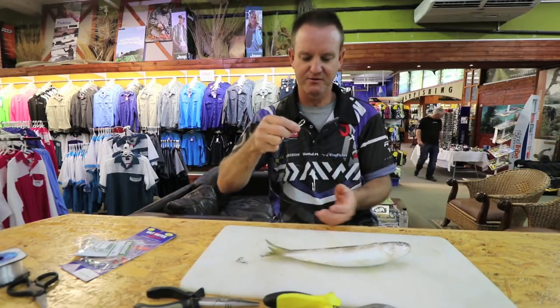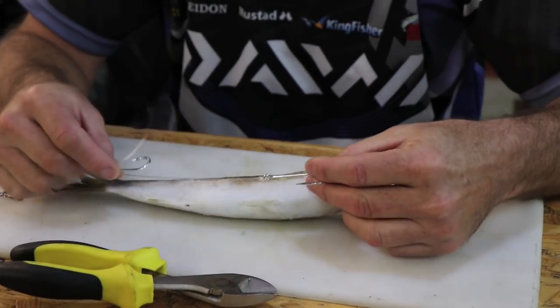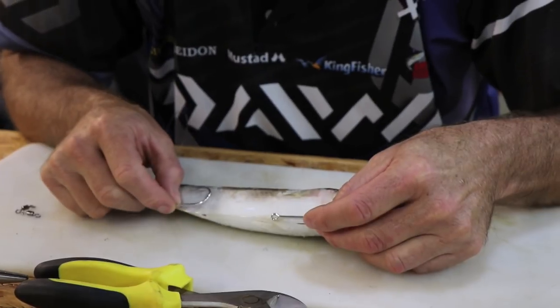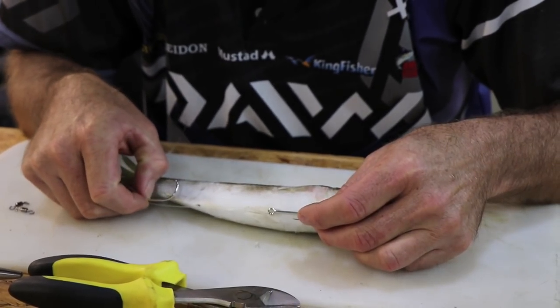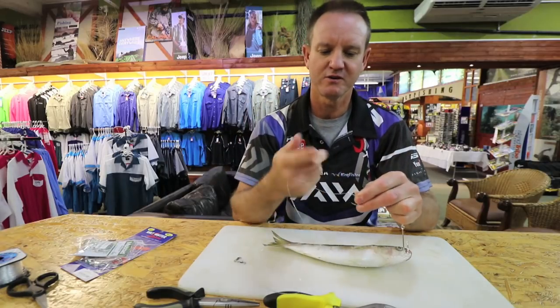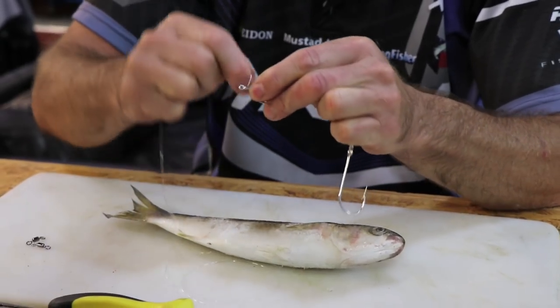A little frozen one that I've had for a bit of time — I'm just going to get my measurements right there. Now all I'm going to do is a very simple snail knot.